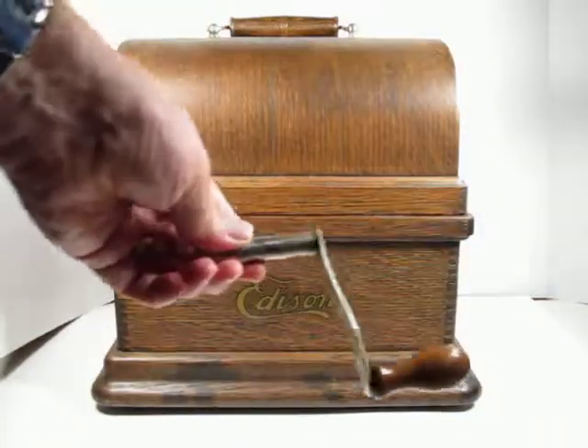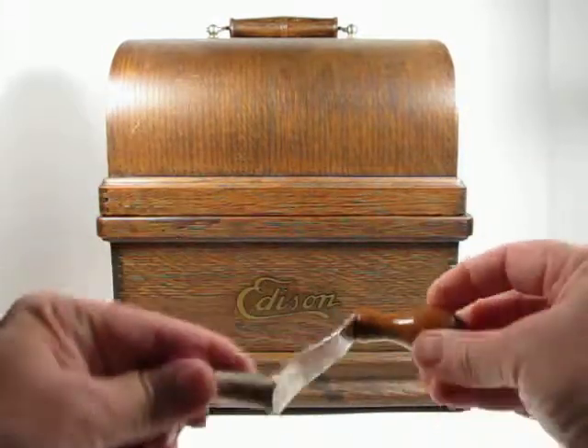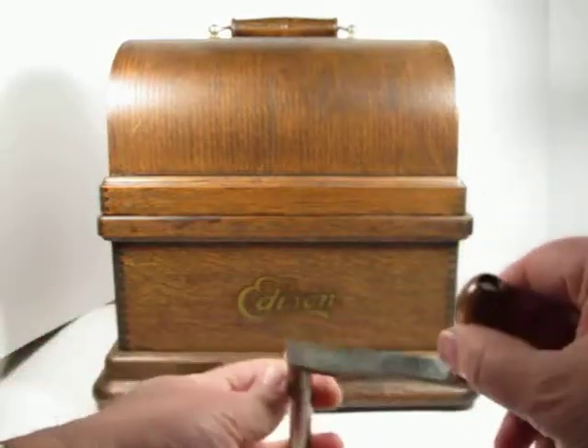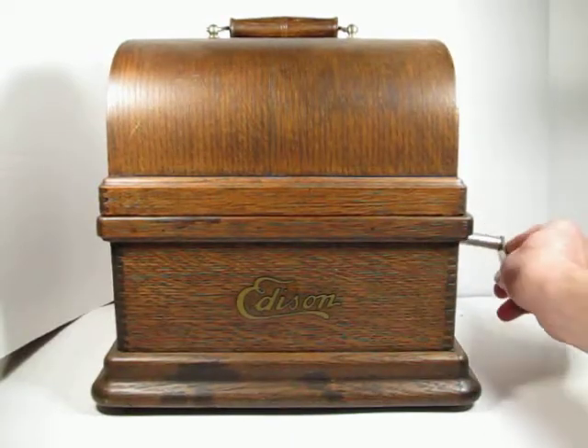The crank looks good. The wooden part is free on the crank and it threads in properly.